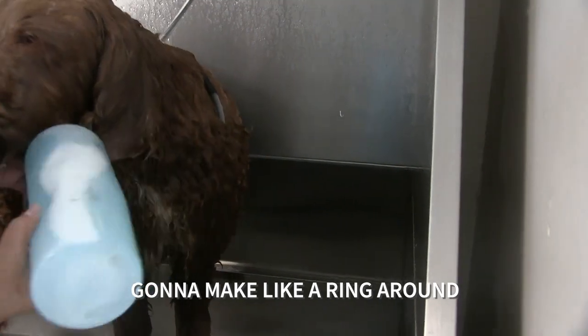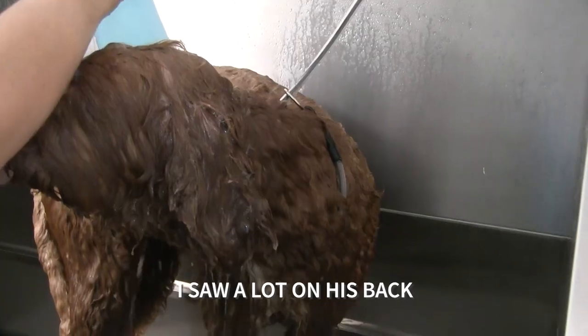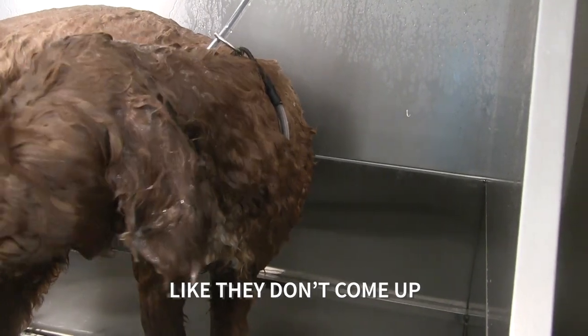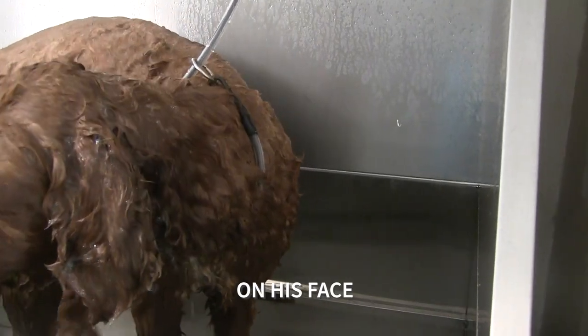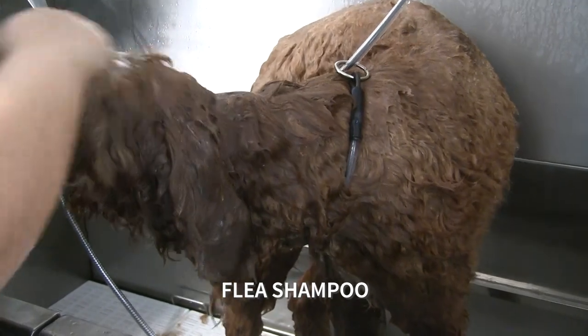I'm going to make like a ring around his neck, hoping that the fleas don't come up too much. Are they mostly on his head? I saw a lot on his back. Why are you making a ring around his neck? So that they don't come up to his head, because I can't use any abrasive shampoo on his face. Depending on how bad it looks, you might have to do a flea shampoo.